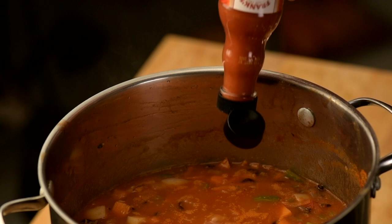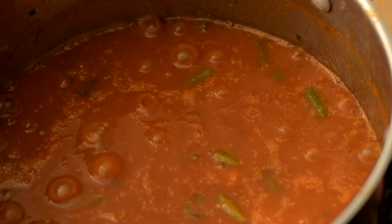Now add some Frank's Red Hot Sauce, celery salt, paprika, and cayenne pepper. Bring to a boil and reduce to a simmer for about an hour and a half, stirring occasionally.